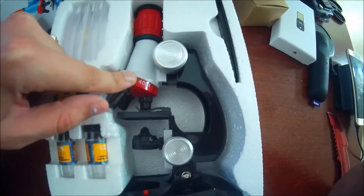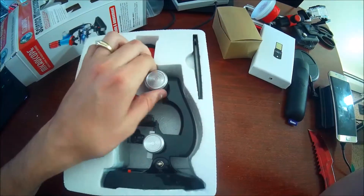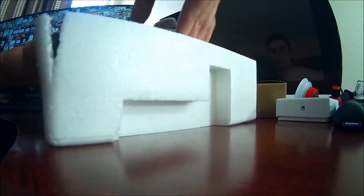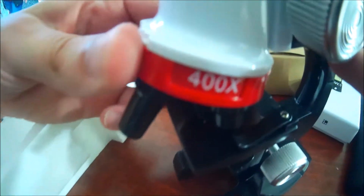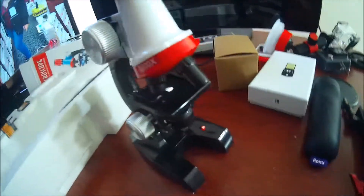I already see 400 times zoom on this rotatable zoom thingamajigger. Let's pull this out here. Not going to lie, that's not my favorite sound. So we got 100 times zoom, 400 times zoom, and 1,200 times zoom. That is incredible. That's insane.